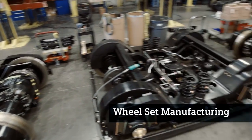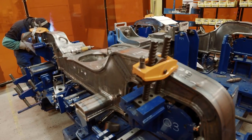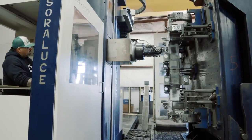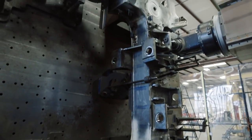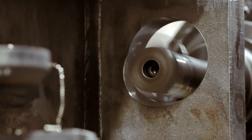In parallel with our car shell manufacturing, we're also building up the wheel set for the vehicle. The wheel set construction consists of frame manufacturing. We have a machining center that we lift the entire wheel set frame into and we do the critical machining operations at that point.